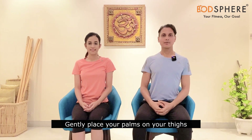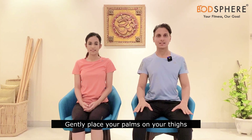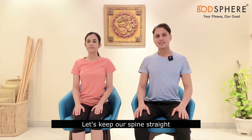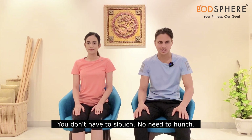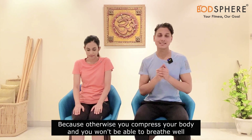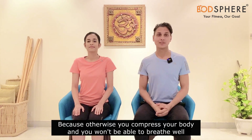Gently place your palms on your thighs, keep your spine straight, and sit tall. Make sure your spine remains straight — you don't want to slouch or hunch, because when you do that you are compressing the body and you won't be able to breathe well. See if you can sit tall and comfortably.